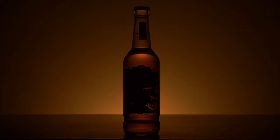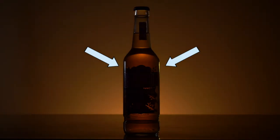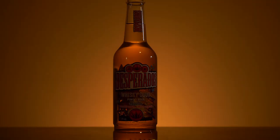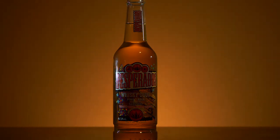My backlight was a standard desk lamp which gives a nice yellow light on the background. To create the light on the sides of the bottle I used a flashlight, and my key light was the LED lamp Aperture. You need to know that the bottle reflects every source of light. If you want to shoot glass products, you need to diffuse the light and make it as flat as possible.